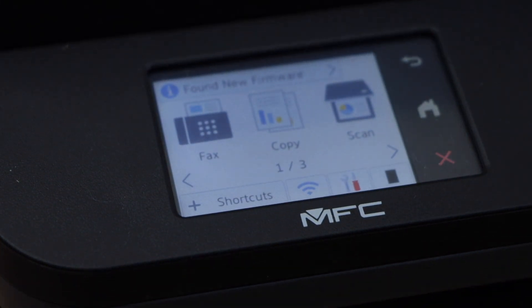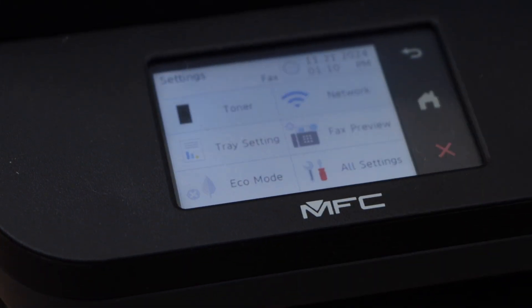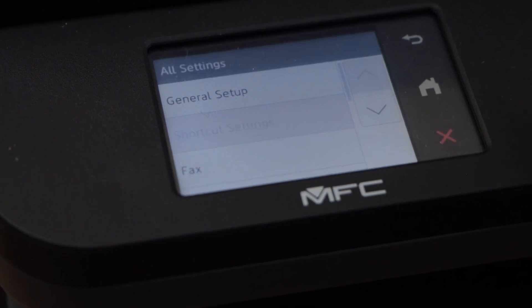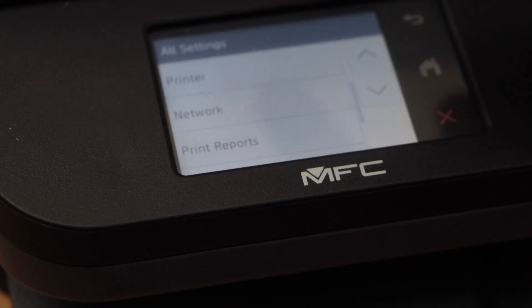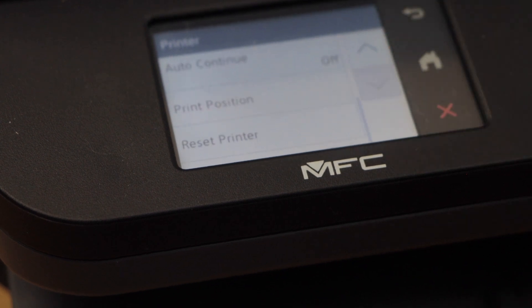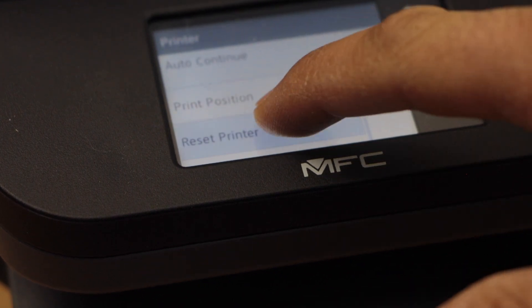On the panel, click on the settings icon, then click on all settings. Scroll down, click on printer, scroll down to the end, and click on reset printer.